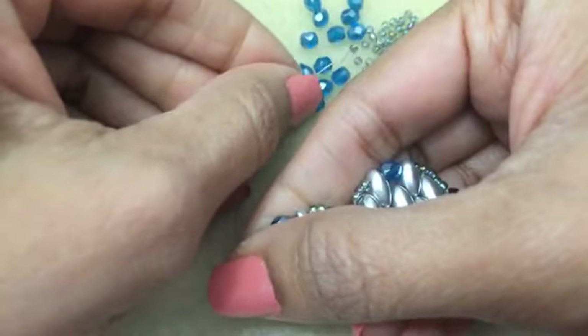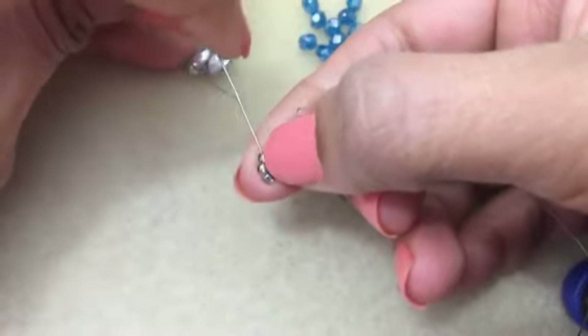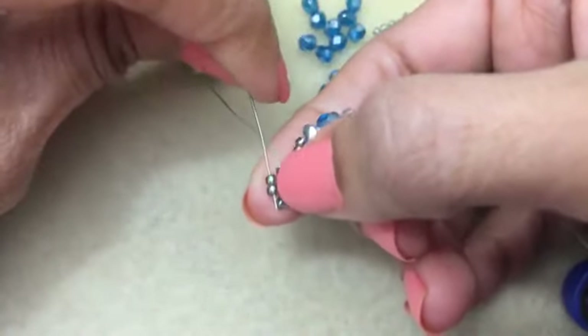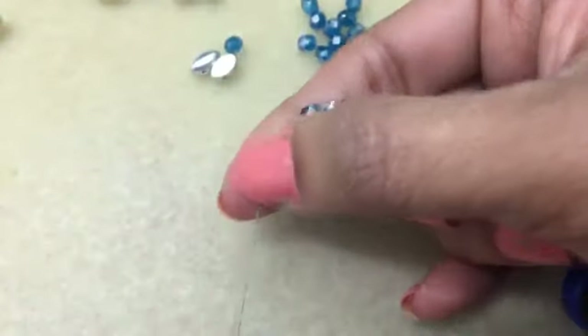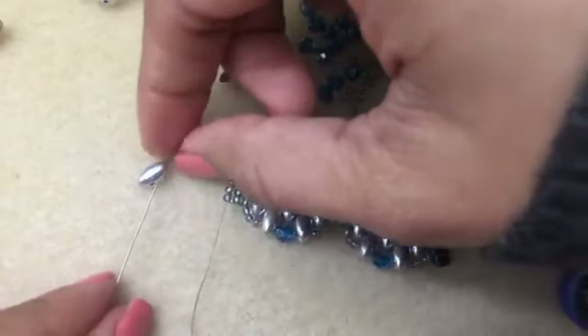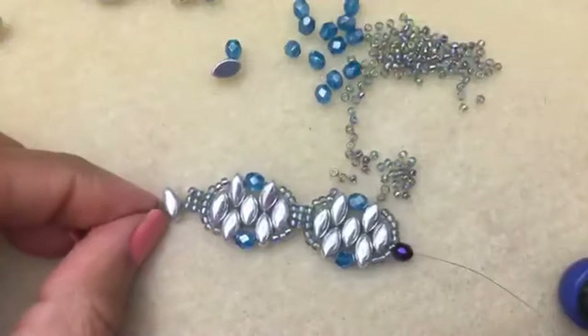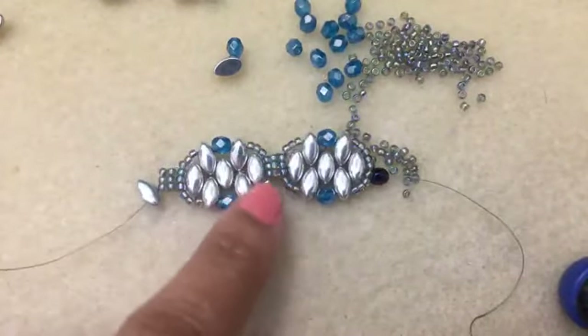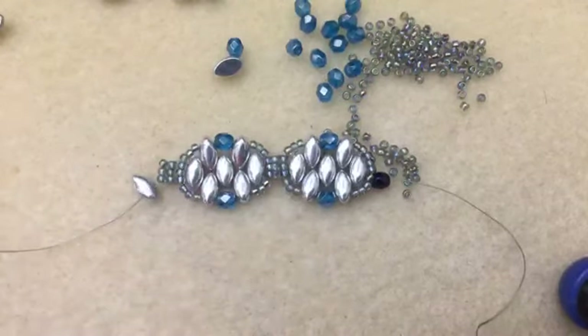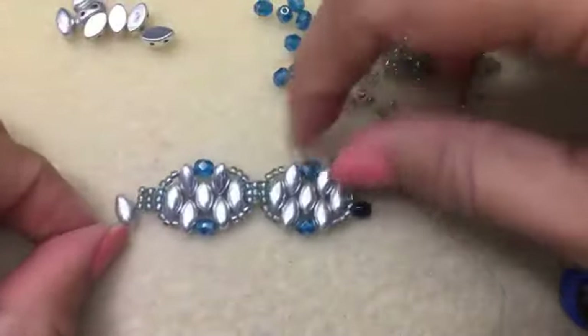Pick up three more and you end up with this, coming out of these. Then start again with the Iris Duo, going into the left hole this time around, and build from there picking up those five. Because I want to show you a full complete bracelet, I'm going to switch to a piece I already started a little bit earlier - it's further along, so let me just move this out of the way.